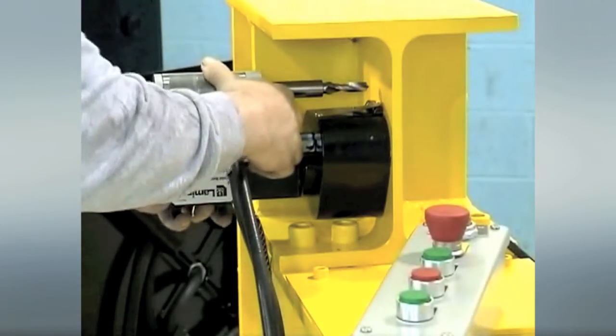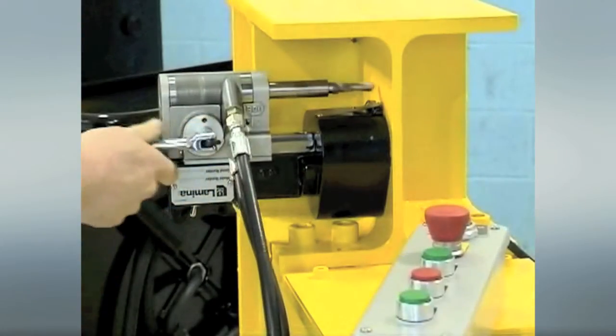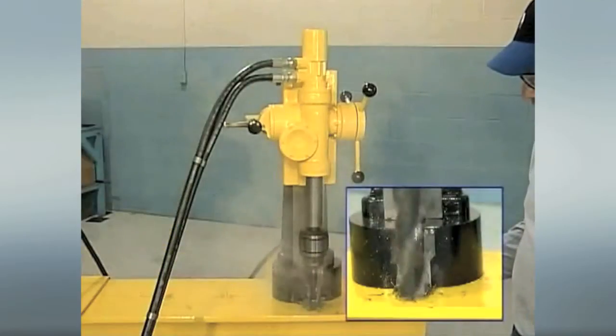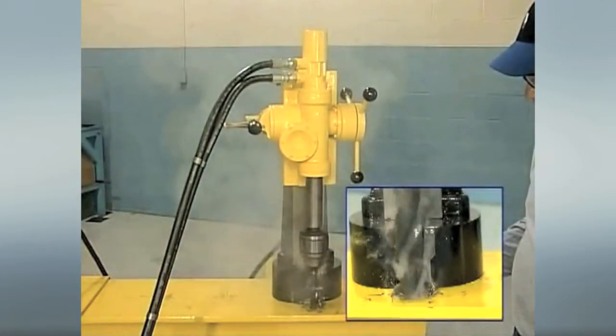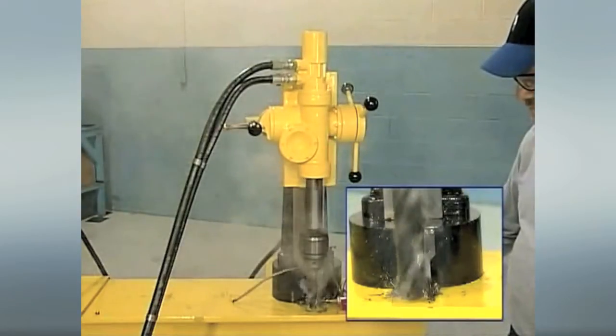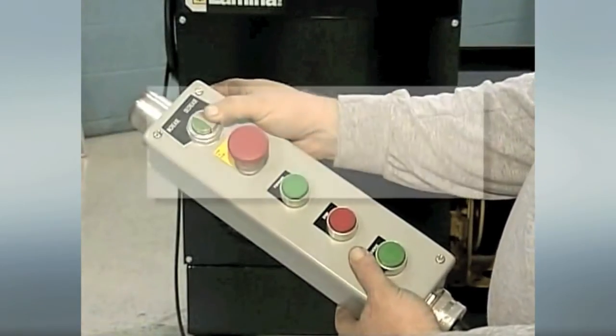Using hydraulic power provides consistent amplification of force with fast, accurate responses to controls. That stability gives Lamina drill heads constant torque at infinitely variable spindle speeds in either direction with smooth reversals, all at a push of a handheld remote pendant control.